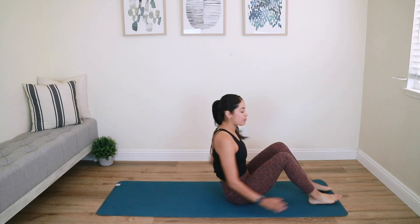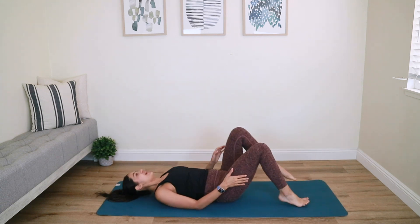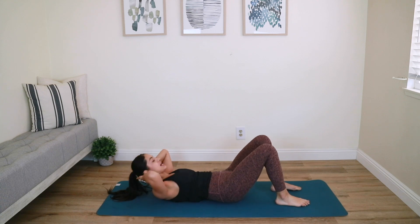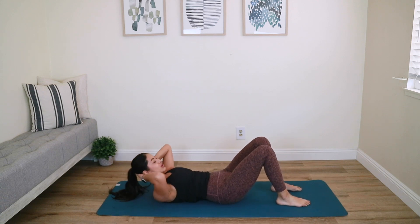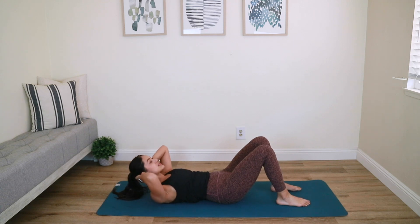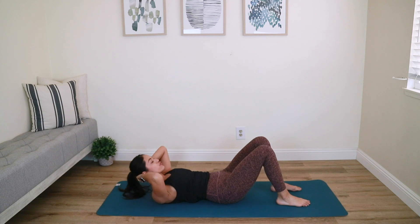Let's go ahead and get started with this short mat class. We're going to start by lying on your back with your knees bent and your feet flat. Circle the arms behind your head with your elbows wide to the side. Whenever you're ready, exhale curl, lift your chest, and inhale lower. Focus on contracting your abs to initiate that curl up so you're not feeling it in your neck — it's truly coming from your core.